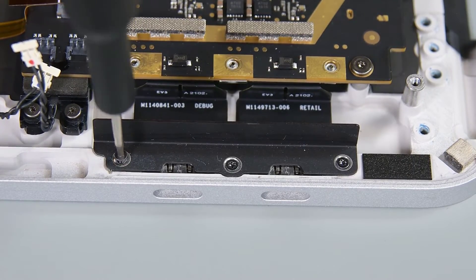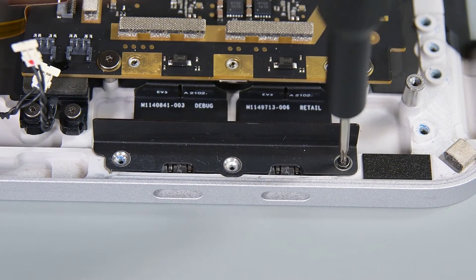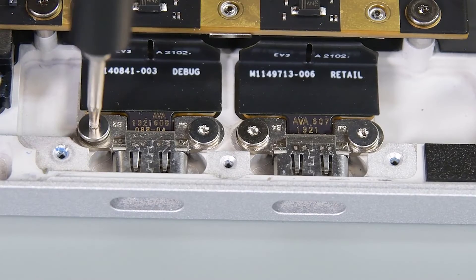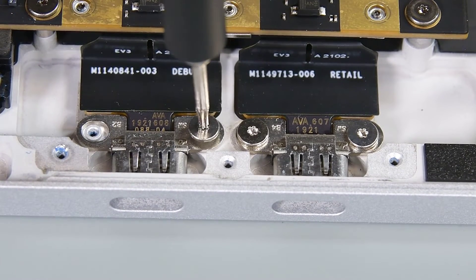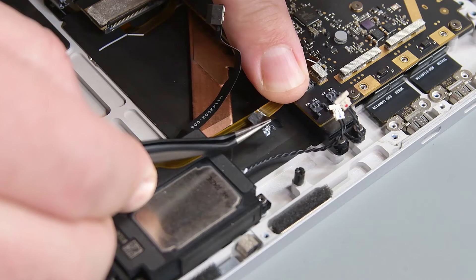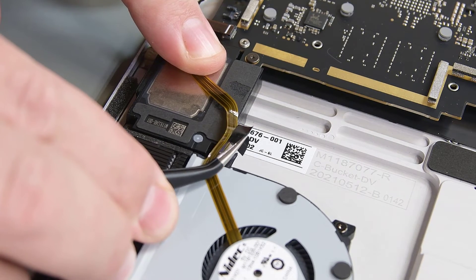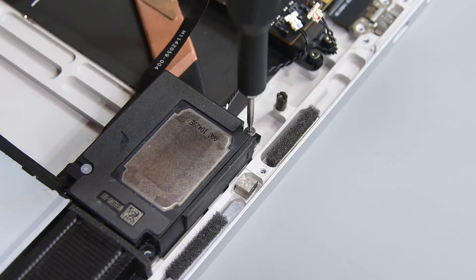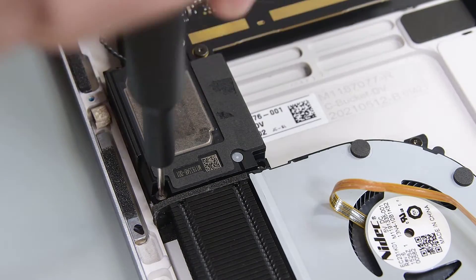Use your 3IP Torx Plus driver to remove the three screws securing the right IO bracket, and then lift it out. With the bracket out, remove the four screws securing the USB-C connectors. Use your tweezers to remove the four black tapes securing the fan cables. Then using your 3IP Torx Plus driver, remove the six screws securing the left and right speakers.